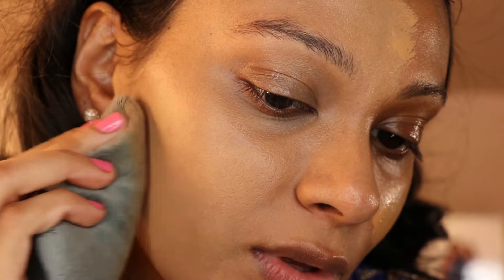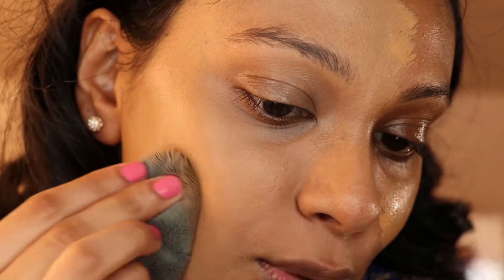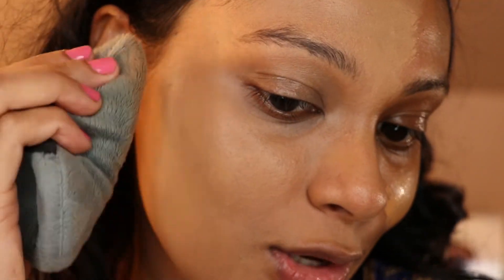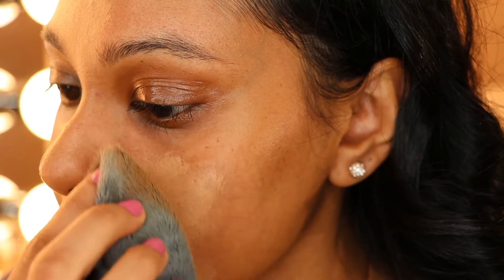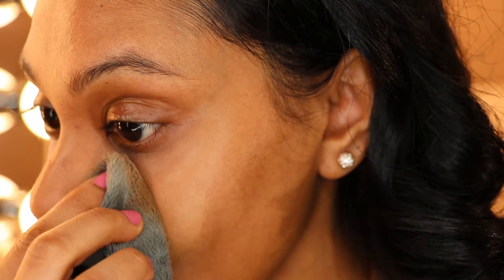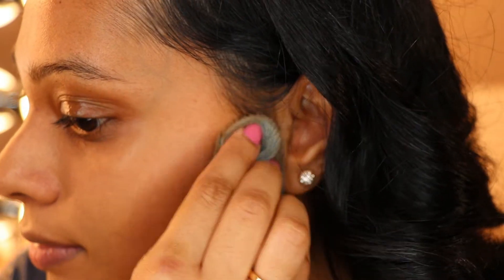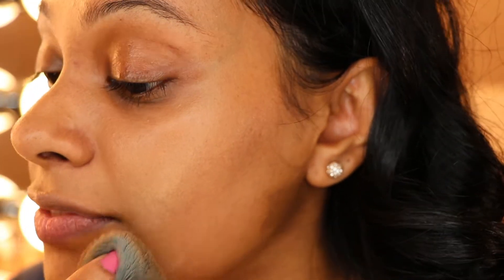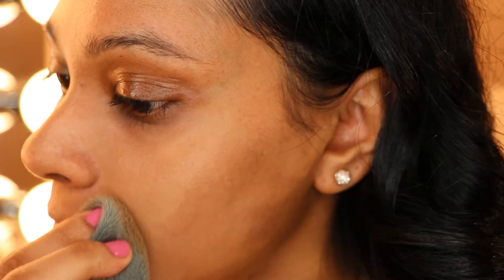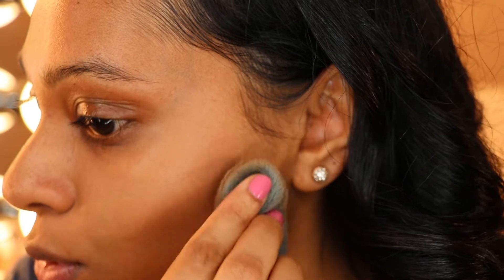How have you guys been doing with all the quarantine? I've just been home, keeping busy with work. My husband is home — I'm pretty sure he thinks I talk too much. Another reason I really like this Tati Beauty Blendy Full is because you don't have to use a lot of foundation, since a little goes a long way — you don't have the sponge absorbing so much of it. I took whatever is left on the Blendy Full and dragged it down to my neck.